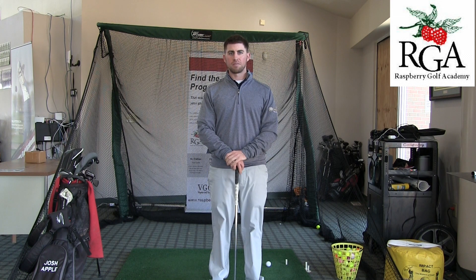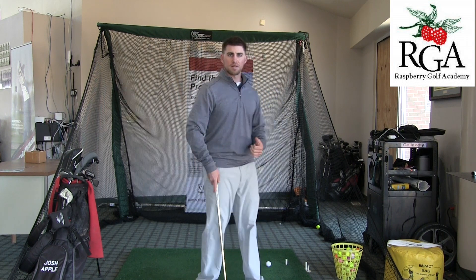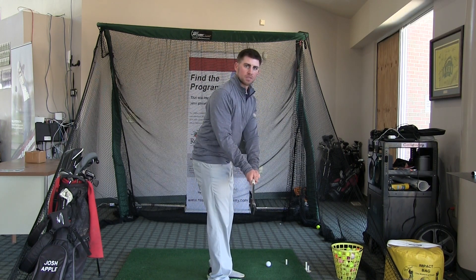Hi, Josh Apple here at the Raspberry Golf Academy. Today I'm at Virginia Golf Center and I'm going to talk about the take away of the golf swing. The take away is just the beginning portion, getting the club back to about this position.